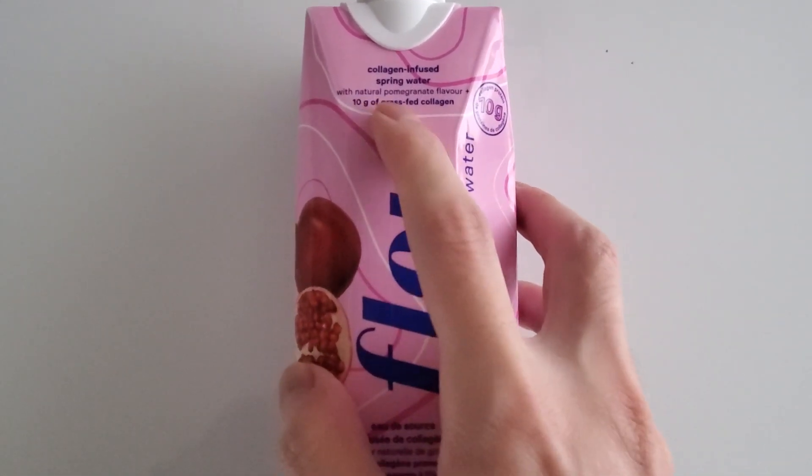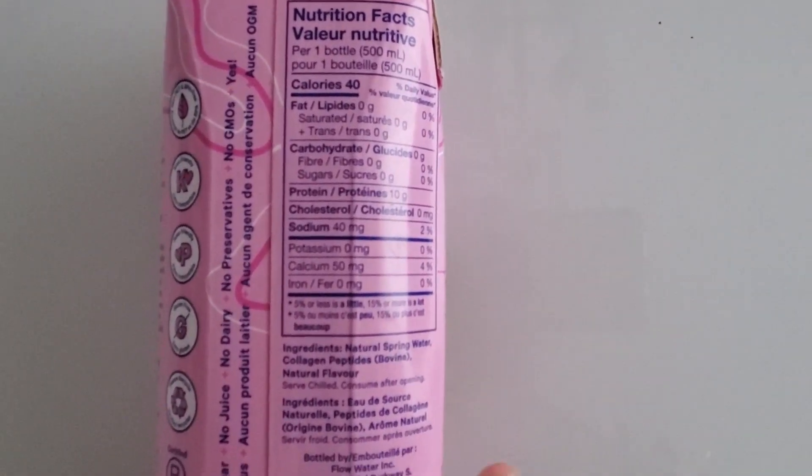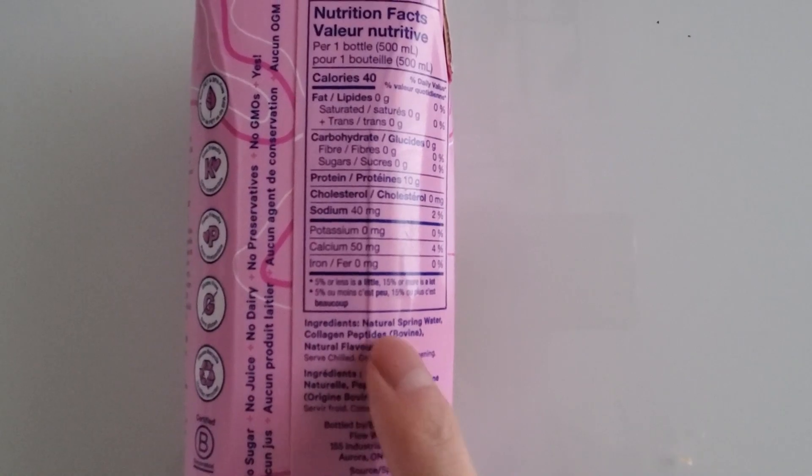This has 10 grams of grass-fed collagen in there, and if you look here, here's the nutrient panel — collagen right there.